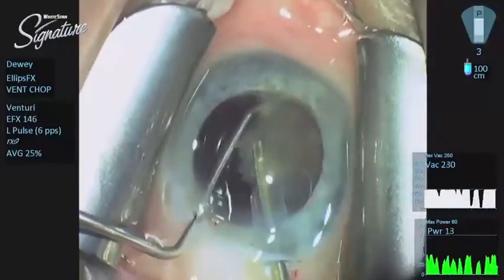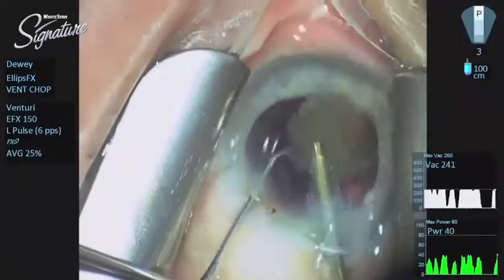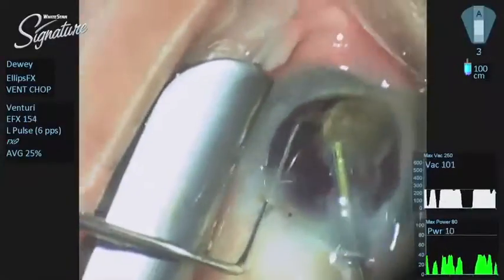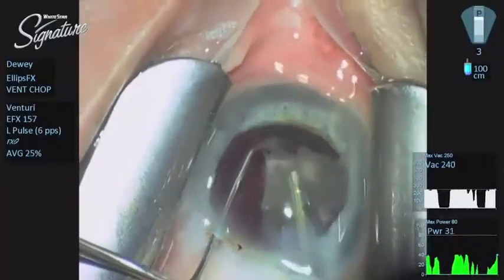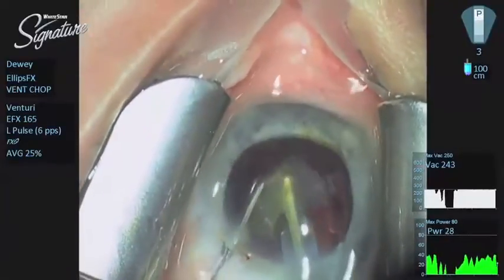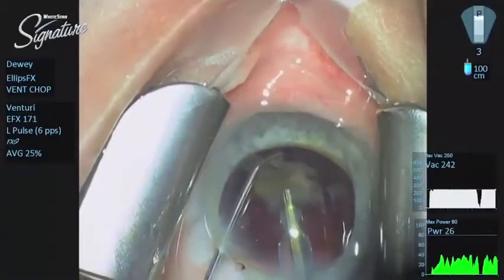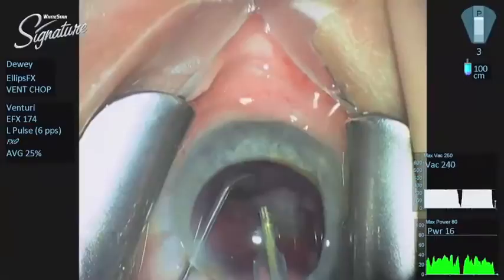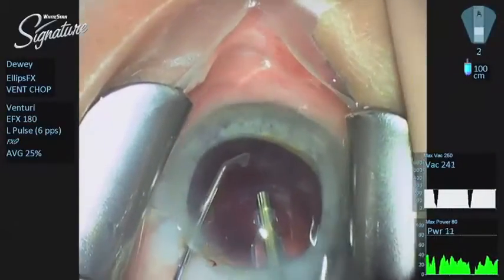That is the patient giving me something to think about — she gave a nice cough there. One of the other beauties about transversal ultrasound is the absolute fluidity with which things occur. The movement of the needle side to side actually prevents true 100% occlusion, and as a result you never get a post-occlusion surge. I am using the needle tip and the second instrument to keep the fragment from going forward in the eye, and with that it basically disappeared.